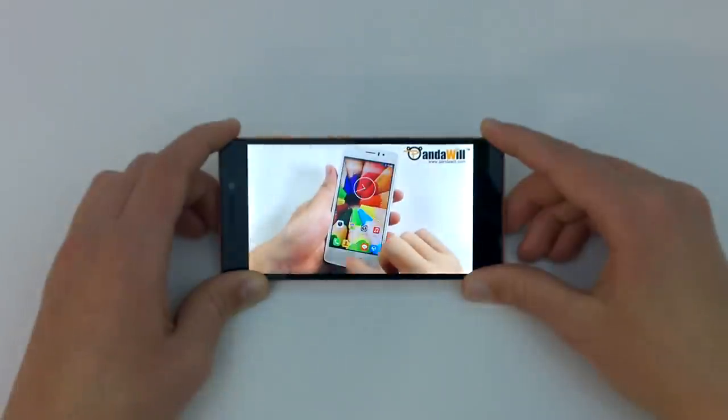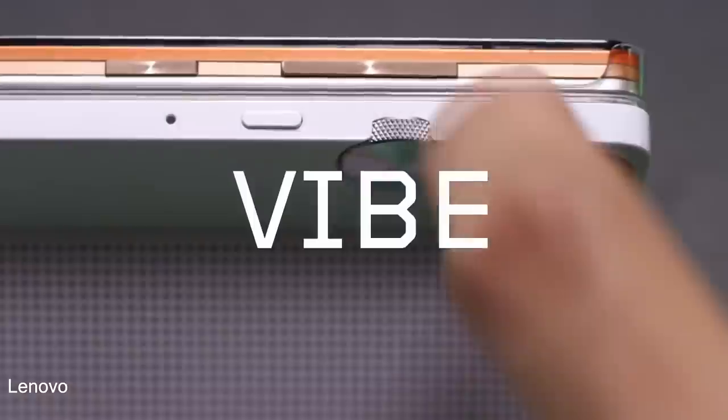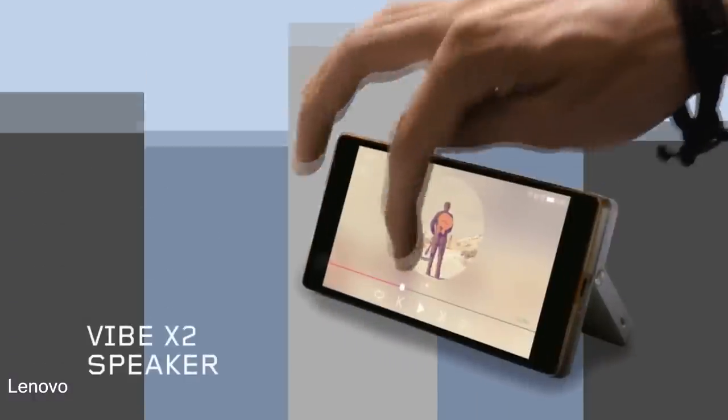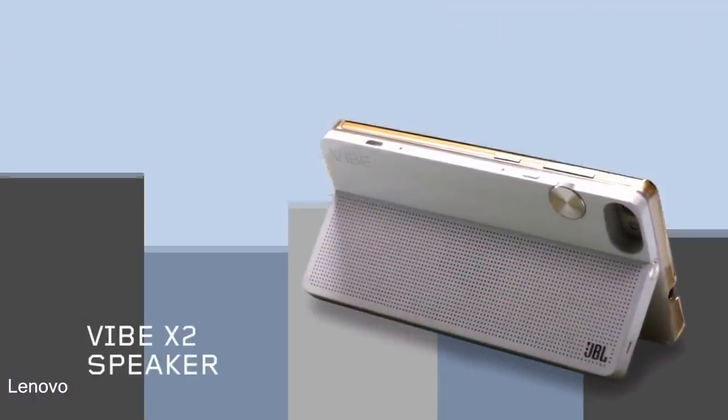The speaker on the Vibe X2 sounds good and is reasonably loud. The quality quickly drops when placing the phone on a flat surface, but that's to be expected with this sort of design. You can purchase a detachable speaker if you really want premium audio quality and volume.